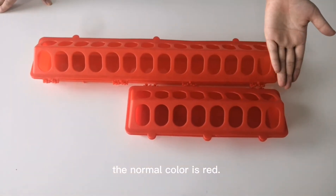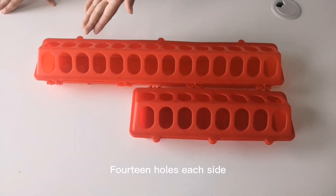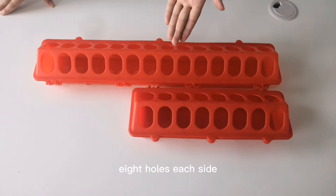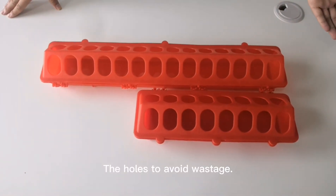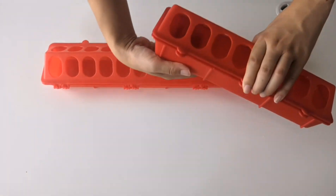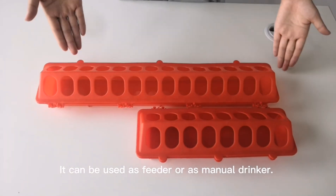The normal color is white and can be customized. There are two models: 14 holes each set, and 8 holes each set. The holes help to avoid wastage. It can be used as a feeder or as a water drinker.